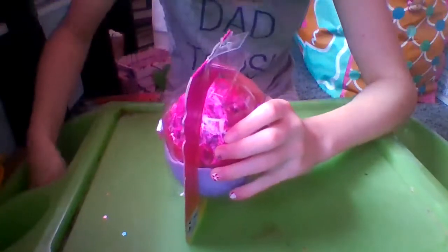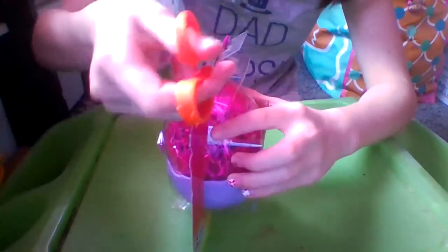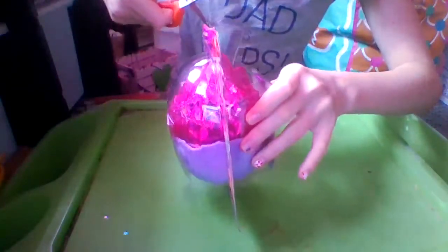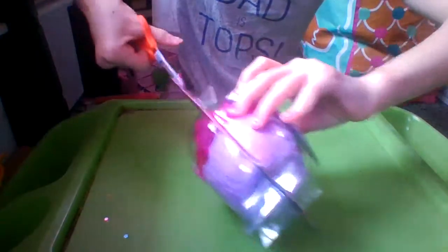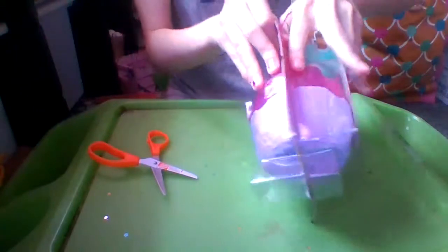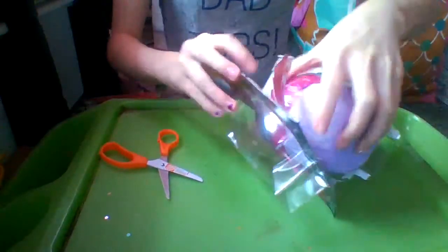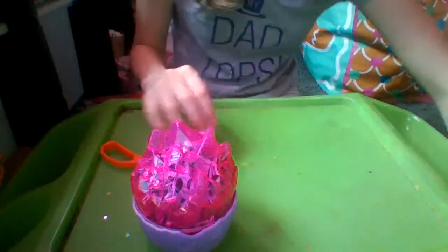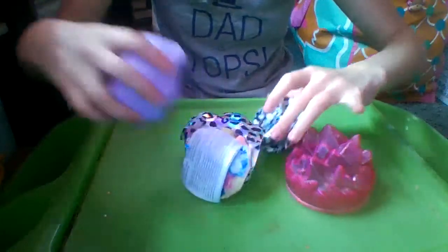So let's open this up and then we can check out our egg and who we have inside. Alright, so there's our egg. Set the garbage aside, and let's take out all of our surprises.